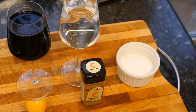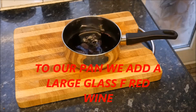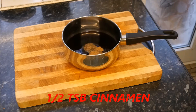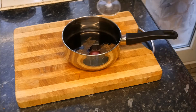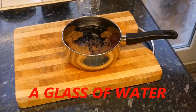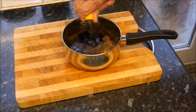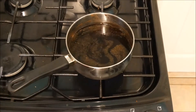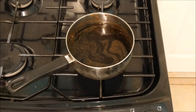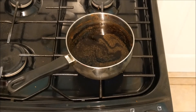So let's get cooking. Bring this to boil, then reduce the heat and let it simmer until it starts to reduce down and turn a bit syrupy.